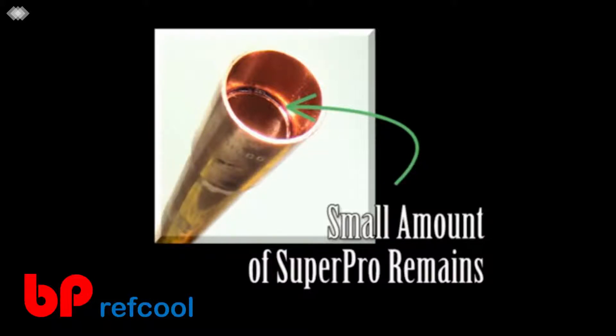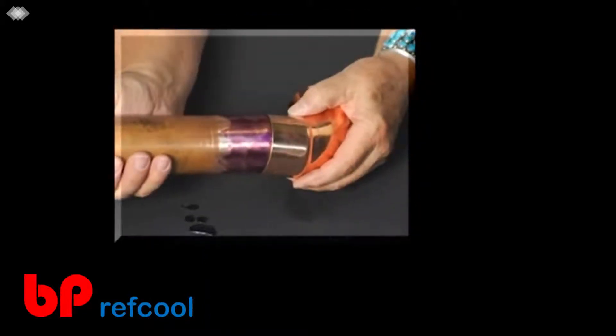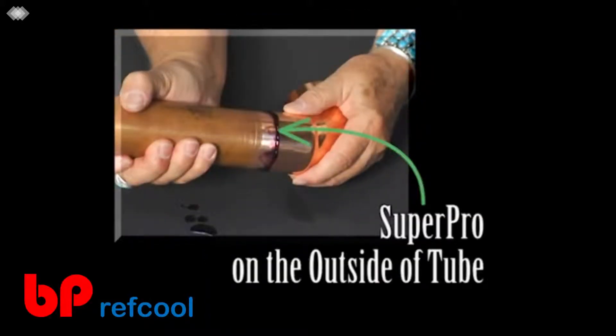There will be a small amount of liquid Super Pro on the inside of the bond. This will remain liquid until a vacuum is pulled or a nitrogen purge is performed. When either of these is performed, the small amount of liquid sheets the inside of the tube with a micro-thin solid bond that even the POE oil will not strip away. The Super Pro on the outside of the tube will not harden and can be wiped off after the three or five minute mandatory bonding time.